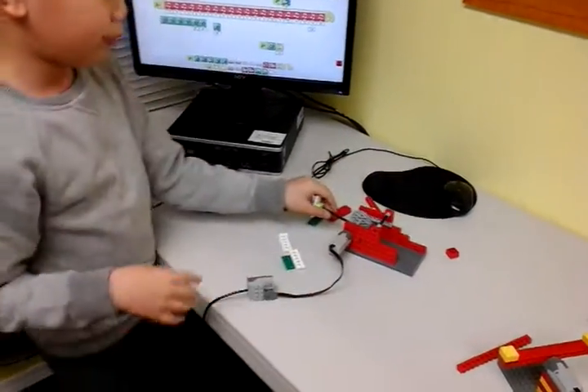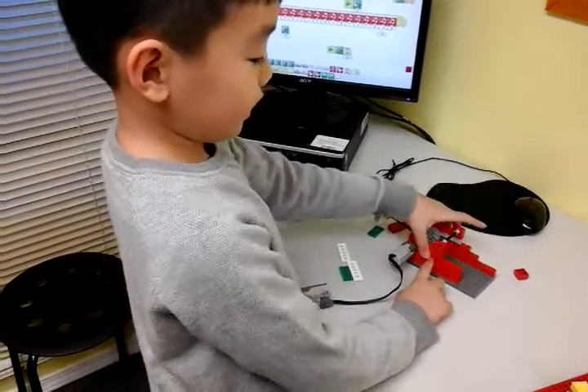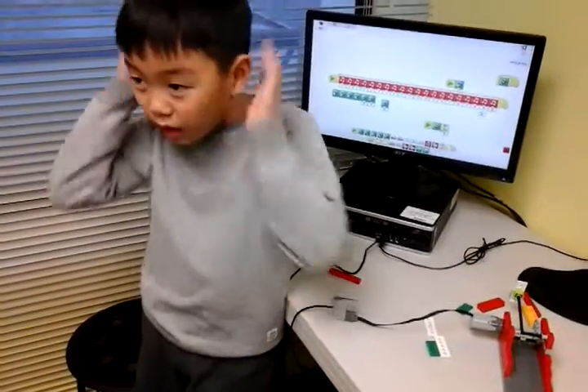And I had this problem — I couldn't find all the exact same pieces, so I just took this. Look at this, this is so funny. It spins around.